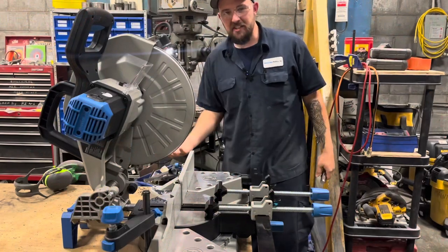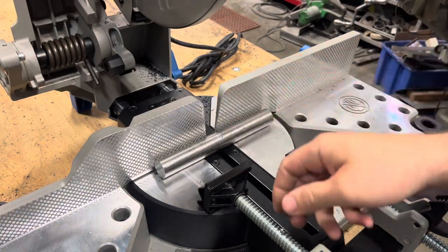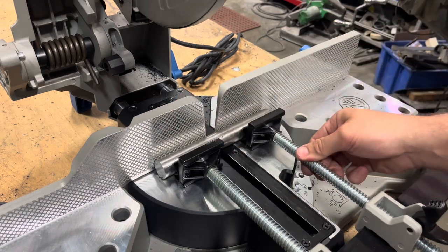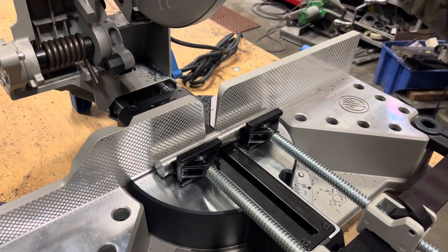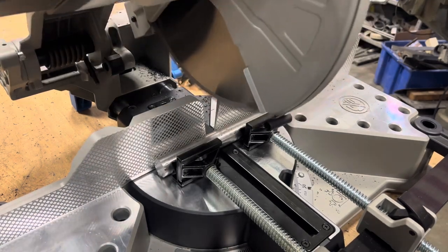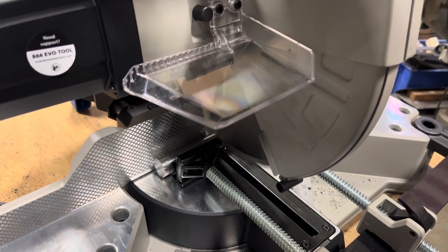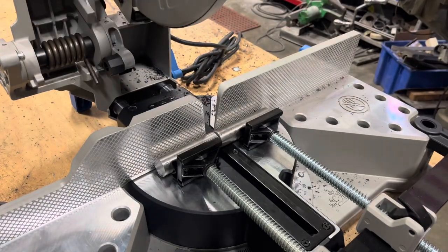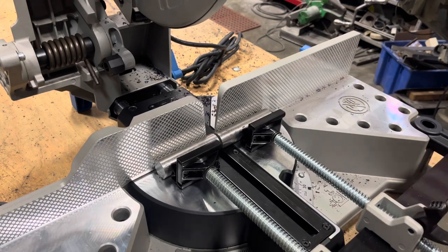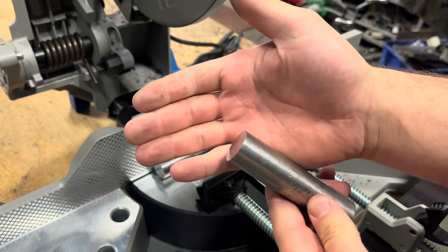While we have everything set up, I've got a piece of one-inch round bar — let's just throw that in here and see how it handles it. We'll use the same setup: the V-blocks and the clamps to hold the material securely, lock down the clamps, and get ready to cut. Man, this thing is so nice. Imagine if you were trying to do that with a four-and-a-half-inch grinder — that would take forever and it would be nowhere near that clean of a cut.